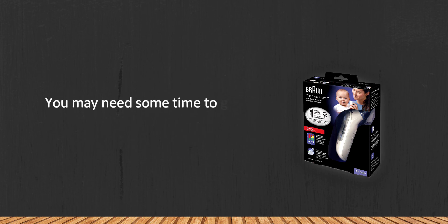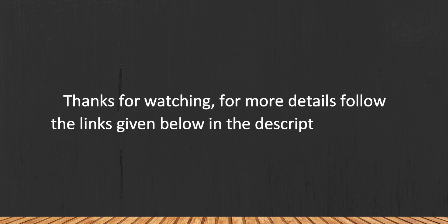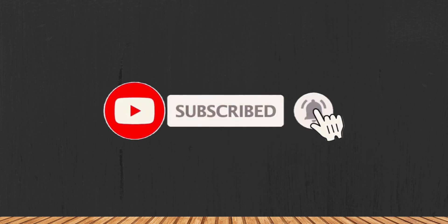You may need some time to get the hang of using it. Thanks for watching — for more details, follow the links given below in the description section. If you are new here, please subscribe to our channel and hit the bell icon.